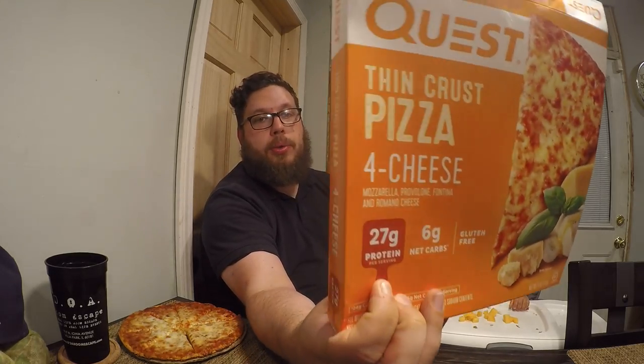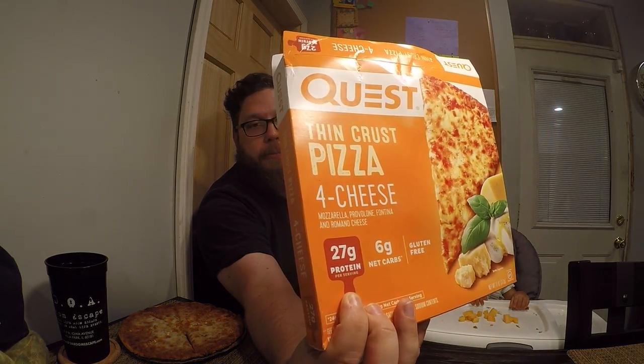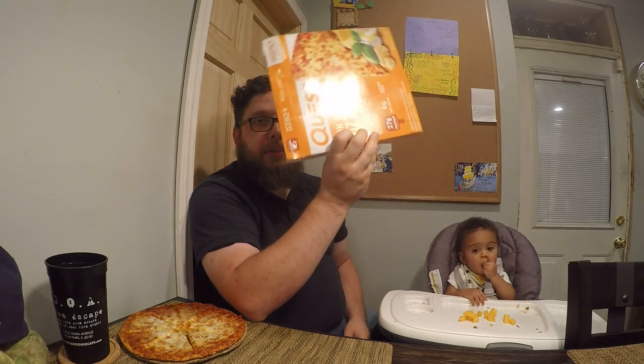So what is interesting about the Quest Pizza? Well, this is all for half a pizza — each pizza is two servings. It is about a 10-inch size pizza. And it says that it contains 27 grams of protein, along with six net carbs. Now, when it says net carbs, it's going off of total carbs minus fiber, and there's 18 grams of fiber in this pizza.